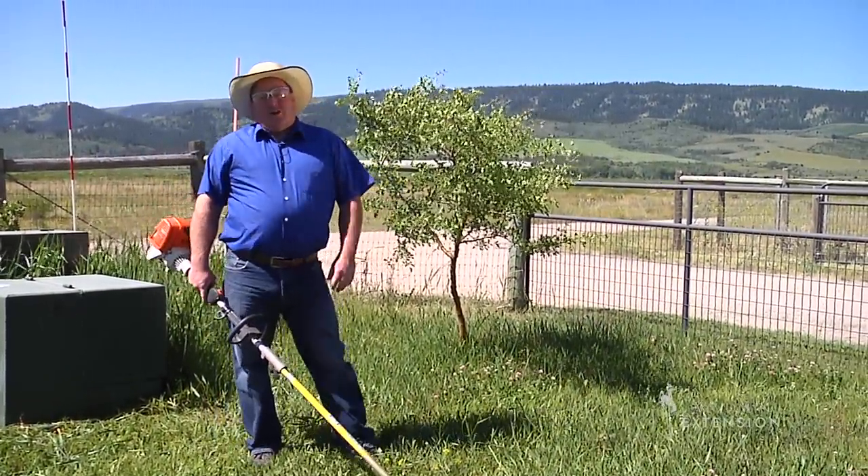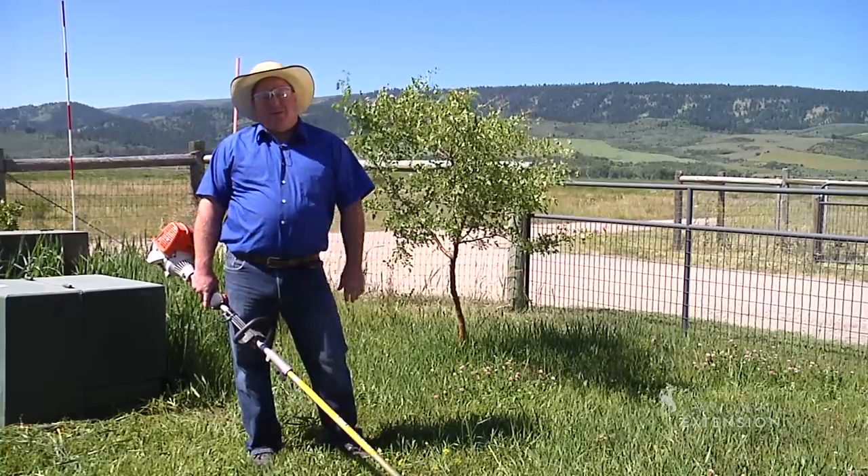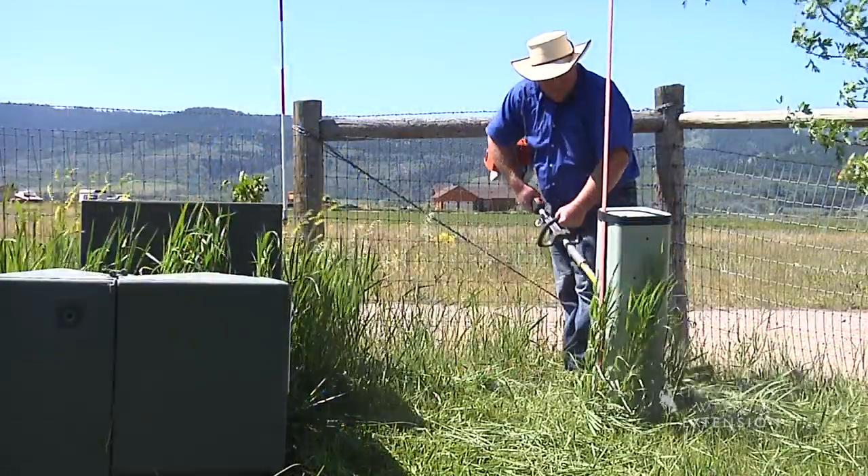A weed eater is a great tool for gardeners to use in their yards. It allows us to get into places that we can't reach with our mowers, and it helps us control weeds.